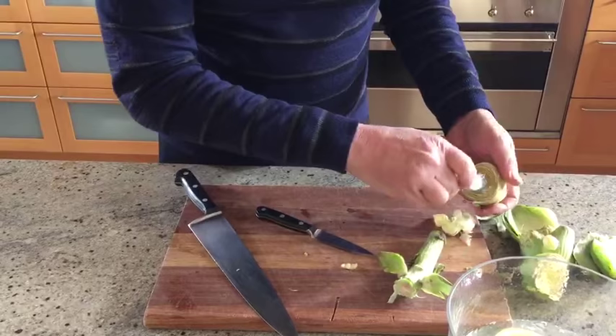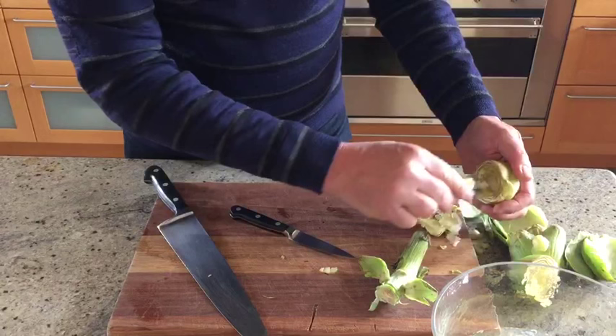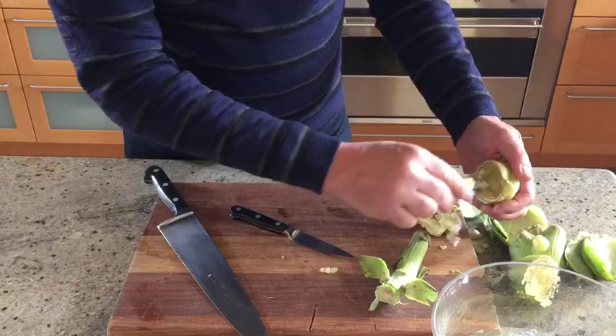See how the choke just comes out. If in doubt, take a few more leaves — you don't want the choke in there. It's very tough and it just won't cook.